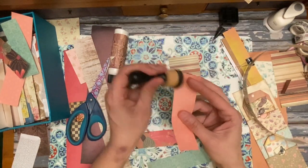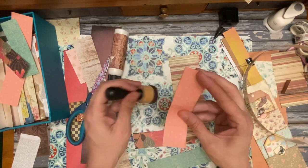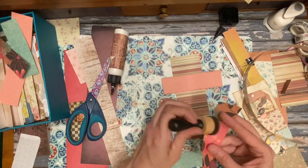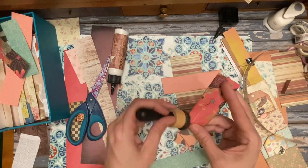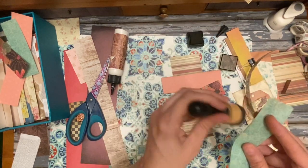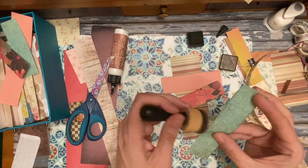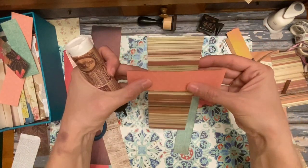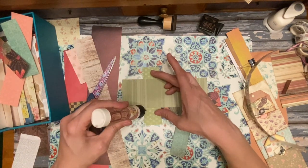If you do want to ink the pieces, I suggest inking both sides right away. You're probably not going to be able to see the ink on both sides, but I did it before and kept putting them upside down, which was a pain to remove. So just ink both sides and that's the end of it — then you don't have to worry about it being upside down. Just make sure those are even.